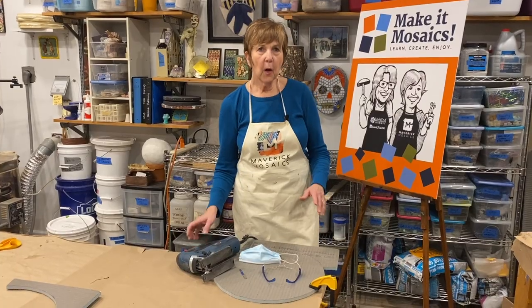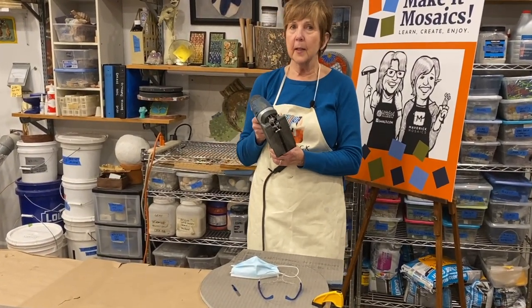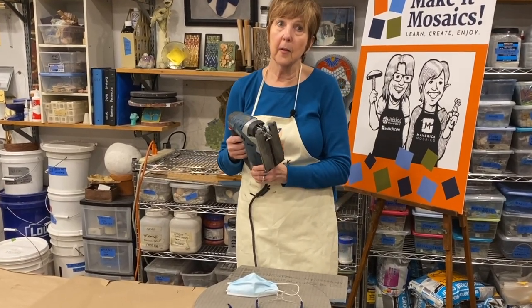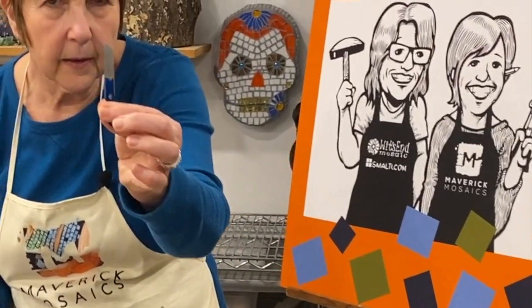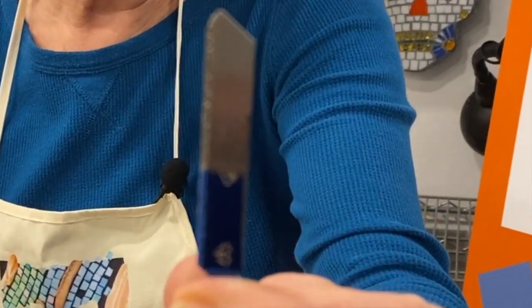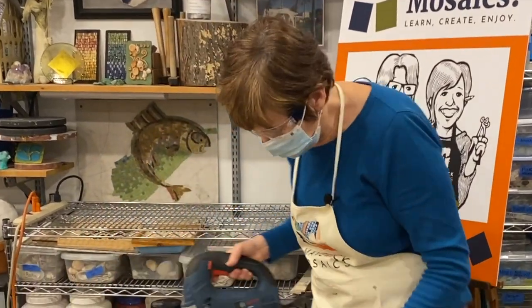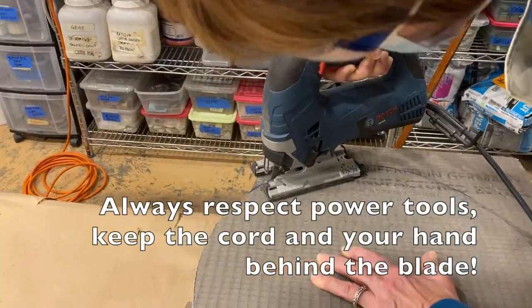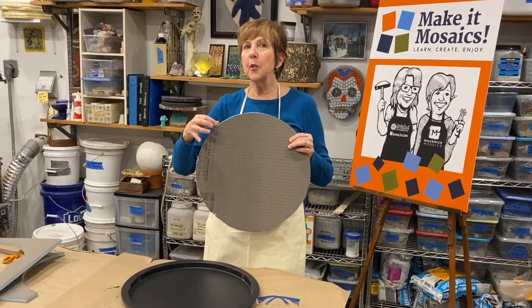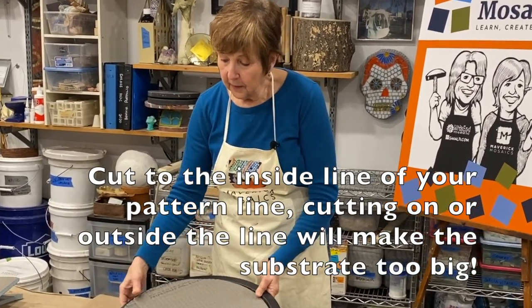We're cutting out the circle we drew with our template using a jigsaw — it's way faster than using a box cutter, but you can use a box cutter to cut this down. I have a blade in my jigsaw that doesn't have teeth; it's a diamond bit really for cutting ceramic, and we'll get a much cleaner cut. Safety first — wear a mask and glasses. I cut to the inside line of the marker to ensure enough space for this to fit perfectly into the tray.